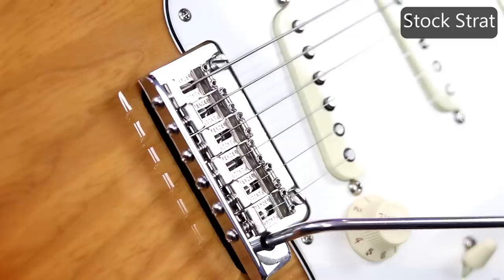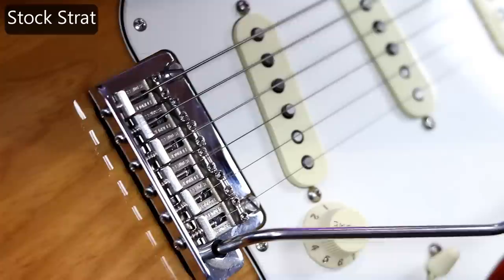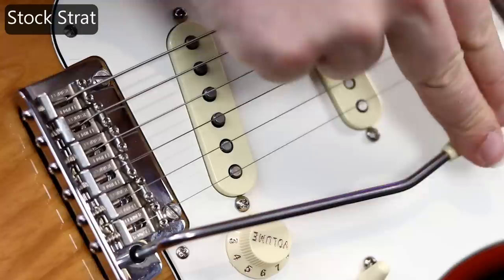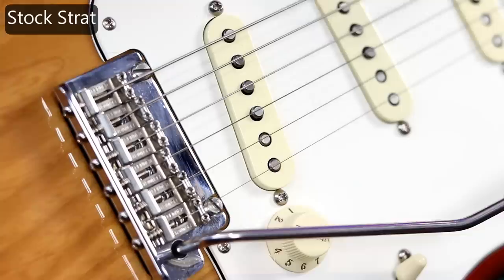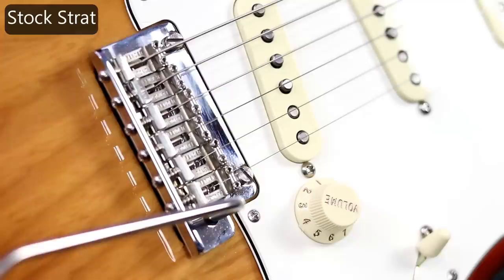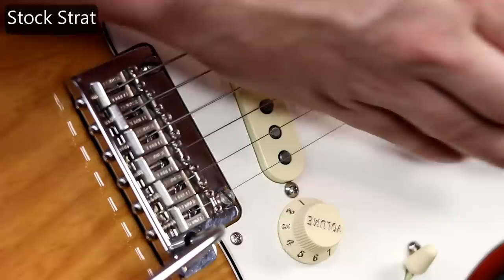We're keyed in on the bridge. The Nutbuster is not installed — I just want to see how well my Strat holds tune so we can have a baseline. We're in tune. Now I'm going to use the bar and go 15 times as far as I can go down, putting it right down to the pick guard. Let's check our tuning — still rock solid. Now let's do a bend up: 15 times taking the bridge up as many times as we can. We got 15 times. Let's check it out — that definitely put it out of tune.